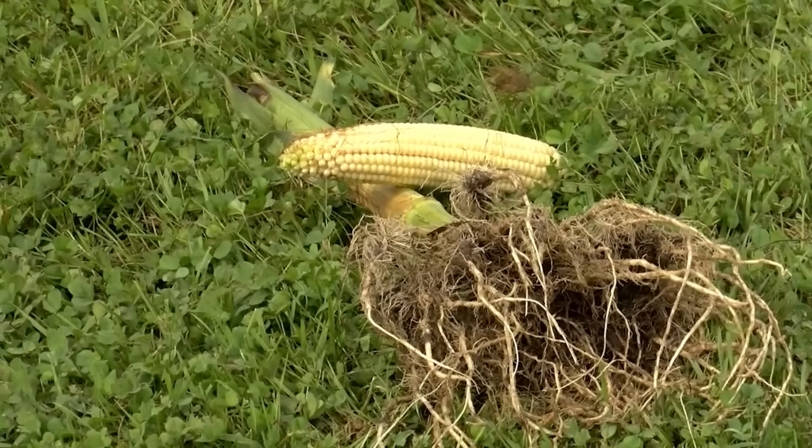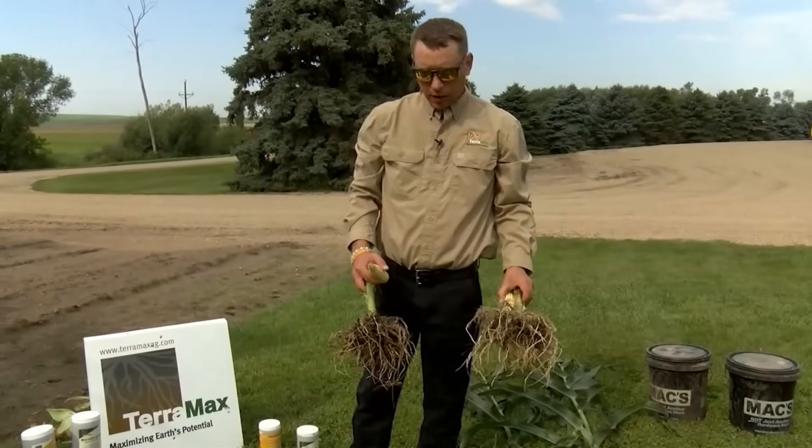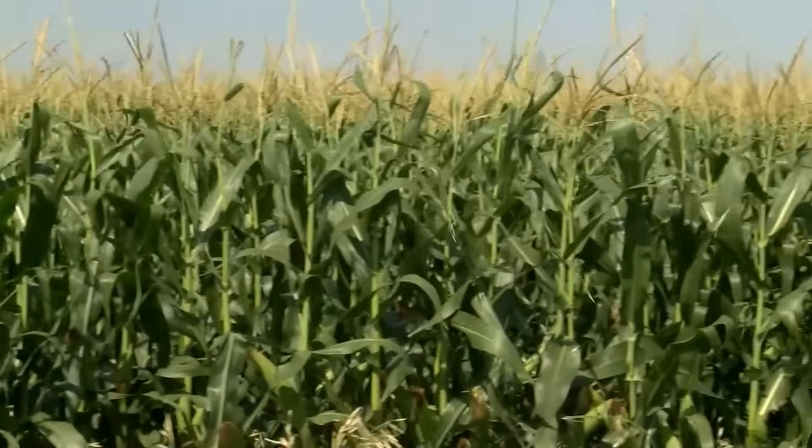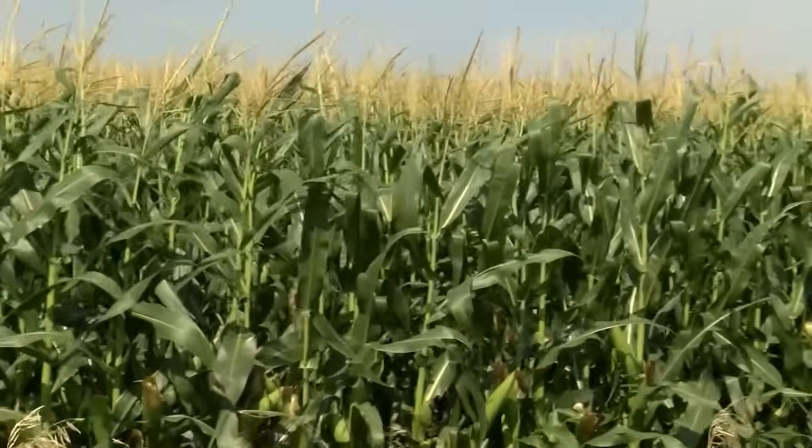Terramax's products speak for themselves when it comes to performing well out in the fields. This is my first year using Terramax. We've had a very stressful season — going from hot and dry to cold and wet, kind of up and down. So far with Terramax, we've seen more consistent root mass, healthier plants, and with the tissue samples, we've been seeing more consistent nitrogen in the plants all season long.